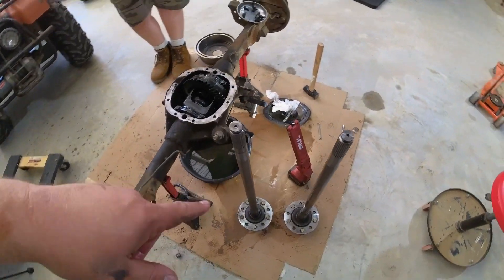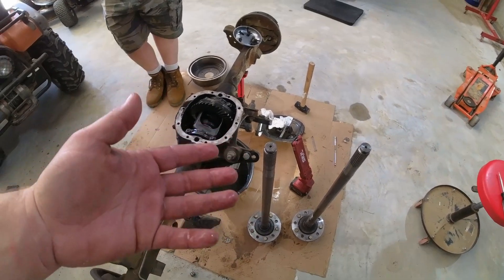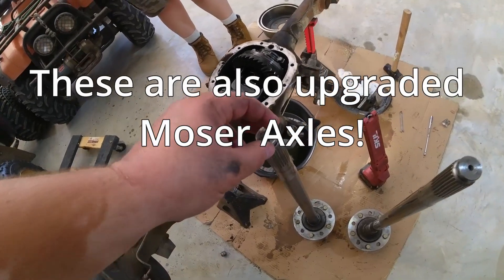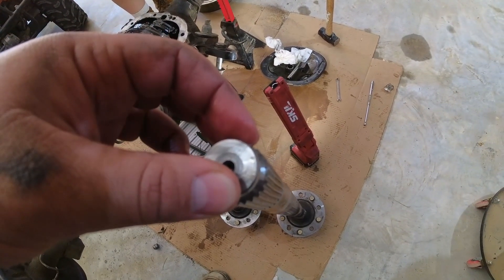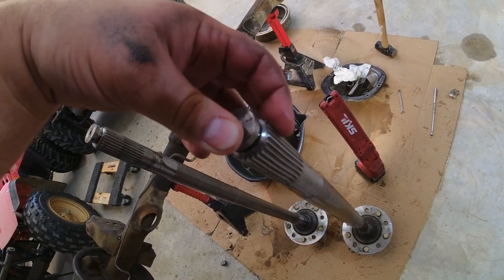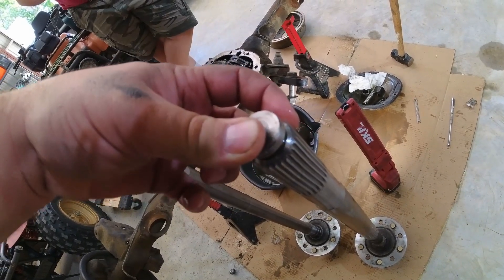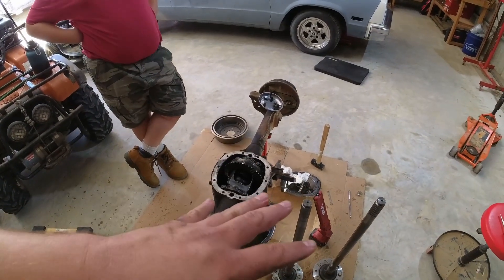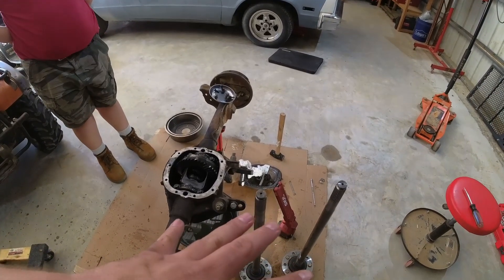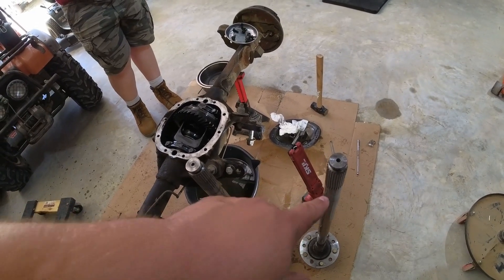The axles — I wanted to show you this because the 7.5-inch 10-bolt doesn't have a very stout axle. I want to say this is like a 26-spline axle. This is off the right side; the splines are nice and straight. This is off the left side, and if you look down those splines very carefully, you can see that I was starting to twist the axle — my machinist eyeball says that was about 30 thousandths worth of twist. That means I was actually starting to disrupt the metal enough to wear out the splines, which could have been a point of breakage. And those are not stock axles — those are Moser Engineering aftermarket, better-alloy axles. So if I'm twisting those, I can only imagine what would have happened to a set of stock axles.